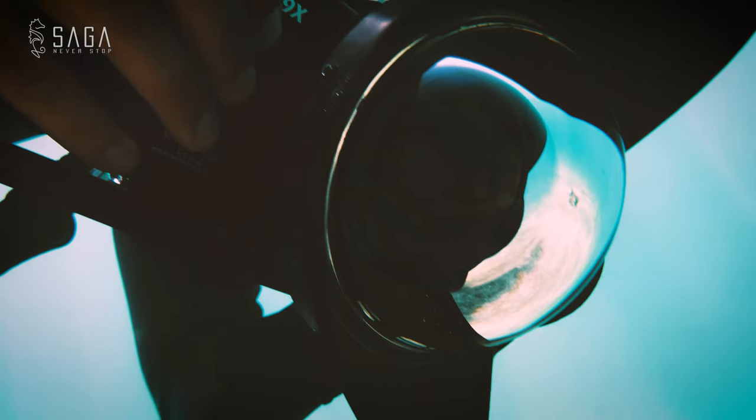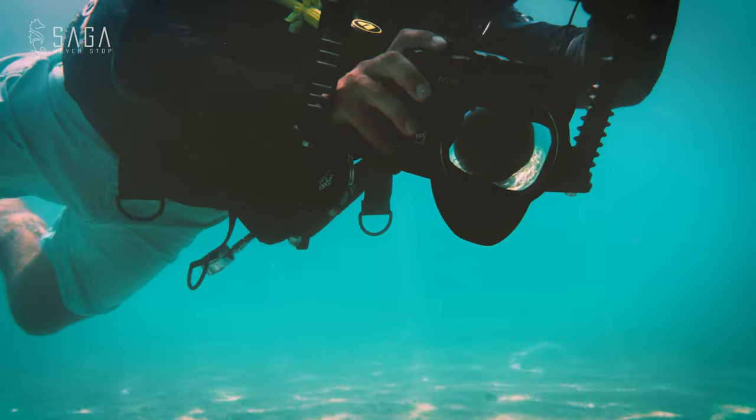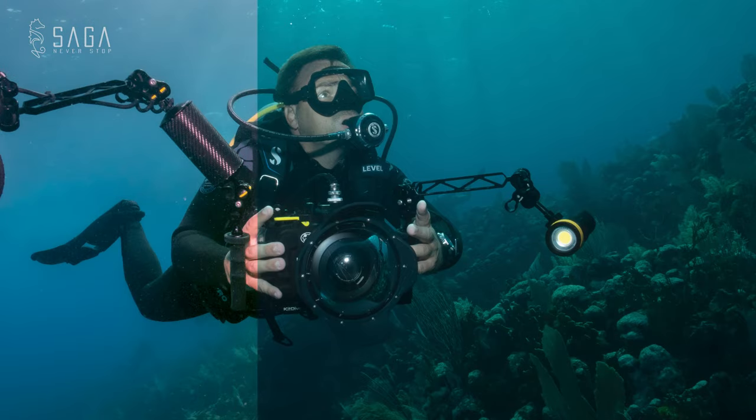Editing your underwater photos in under five minutes — that is what underwater photographer Gil Sassi is going to show us today on the Dive Saga channel.